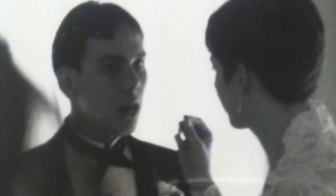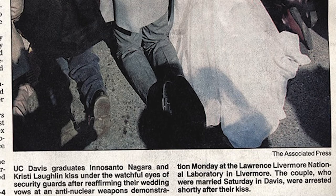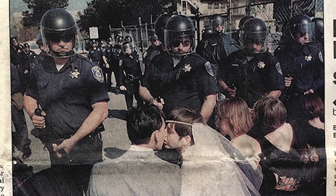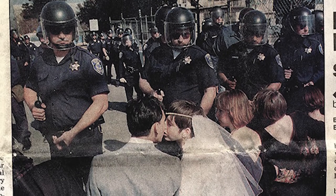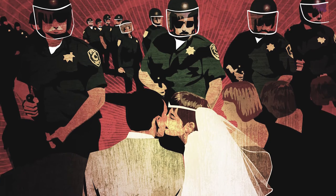My newest book coming out in the fall is called 'The Wedding Portrait.' It's built around a photograph taken of myself, my wife, and our wedding party when we got married. I took the whole wedding party to Livermore Labs for a direct action civil disobedience action and we all got arrested. The photo is of us in our wedding garb with the whole wedding party kneeling down in front of a row of police who were about to arrest us.